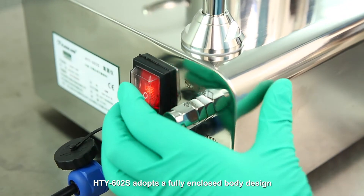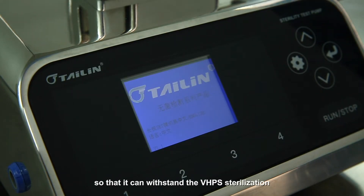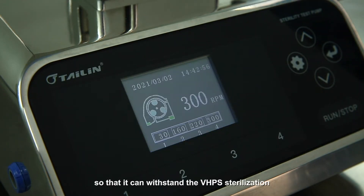HTY602S adopts a fully enclosed body design so that it can withstand VHPA sterilization.